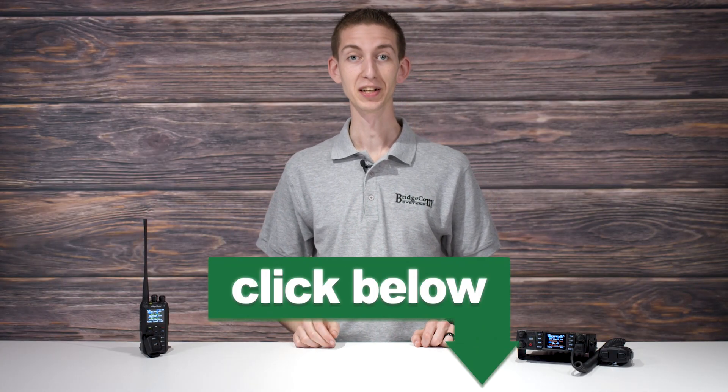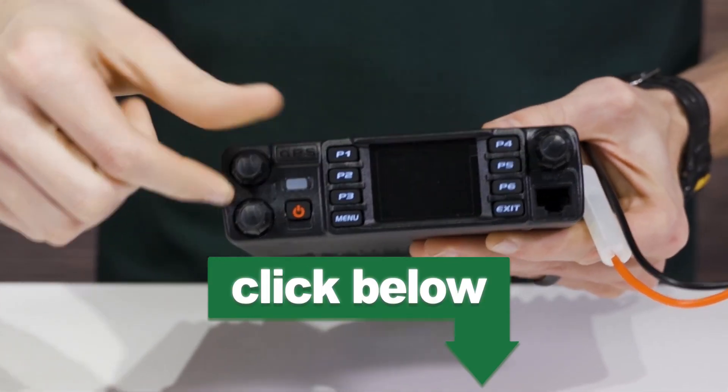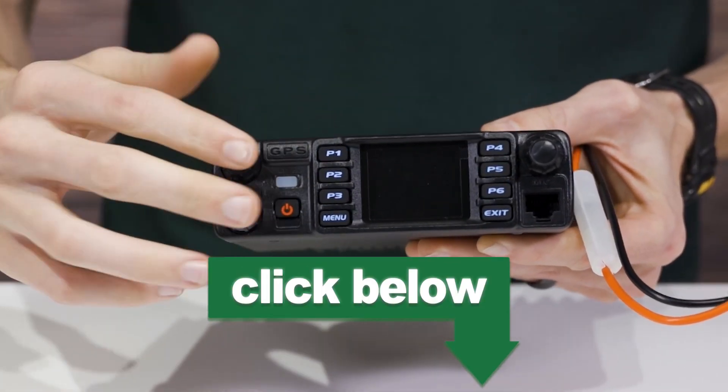This works great in your vehicle. If you have this connected to your steering wheel, you can be driving down the road totally hands-free. If you're having trouble setting up your radio or haven't received yours yet, click below to watch your radio's quick start guide. In it, we'll teach you the most important settings for getting your radio up and running. Thanks again for watching — I'm Cody, W3 AMG with BridgeCom Systems, 73.